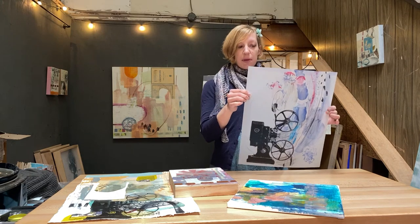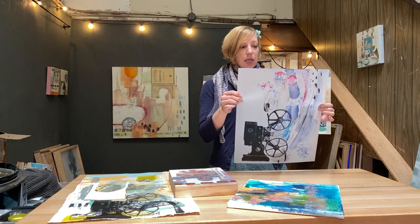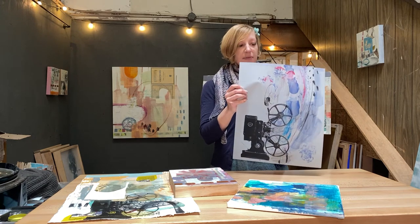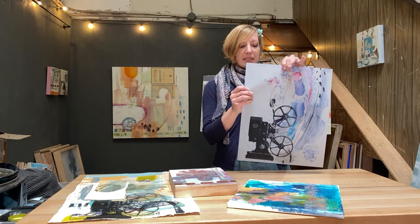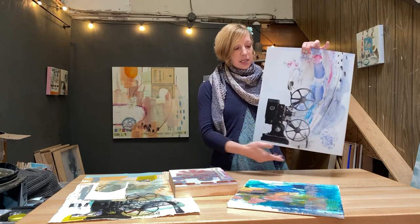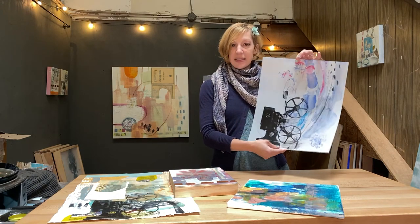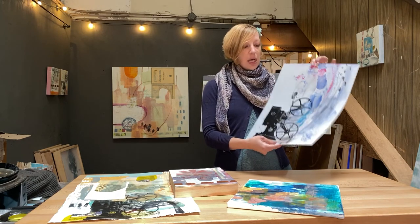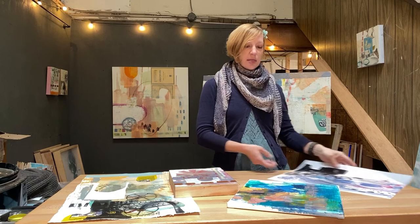There are all types of substrates. This is a Duralar paper and it's meant for both dry media and wet media. You can see I've got some watercolor, some pastel, and some screen printing on it. It's sort of a plasticky surface.